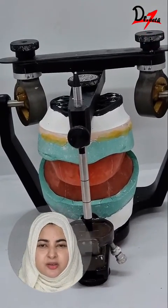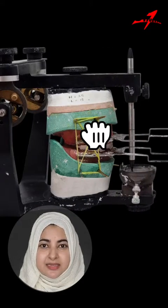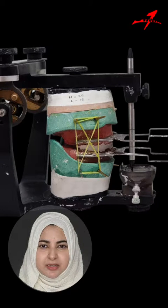After tentative jaw record, tracers are attached to the rims and centric and protrusive records are made. The maxillary cast is detached from the split and the centric record is placed in between the assembly. Then the upper member of the articulator is closed.